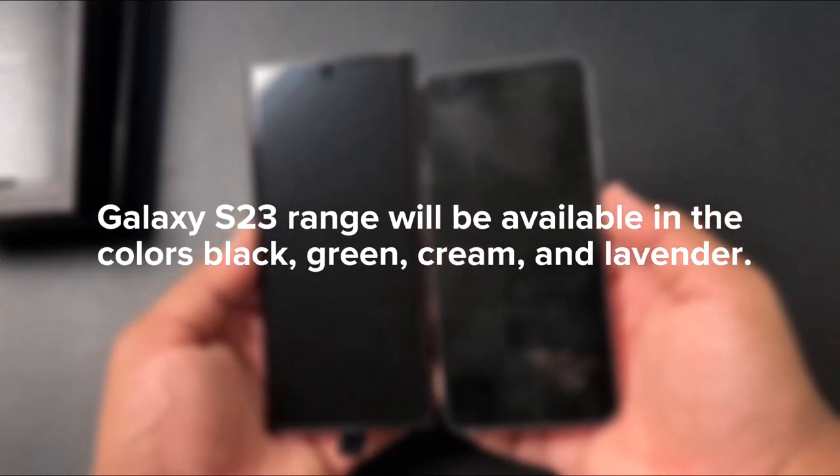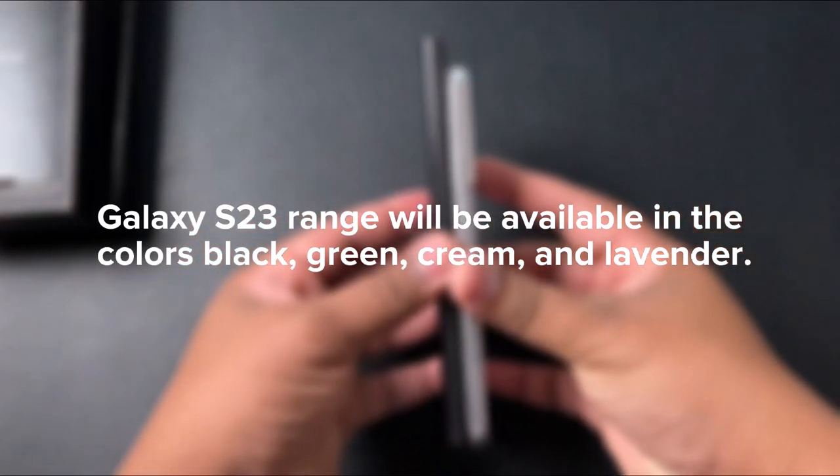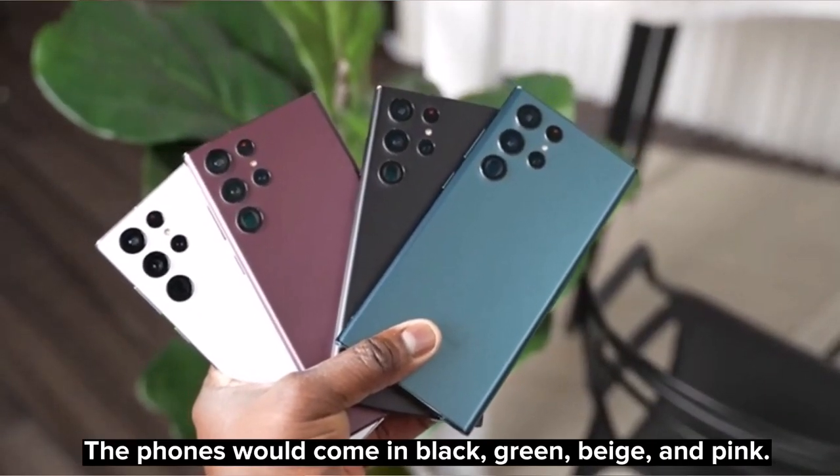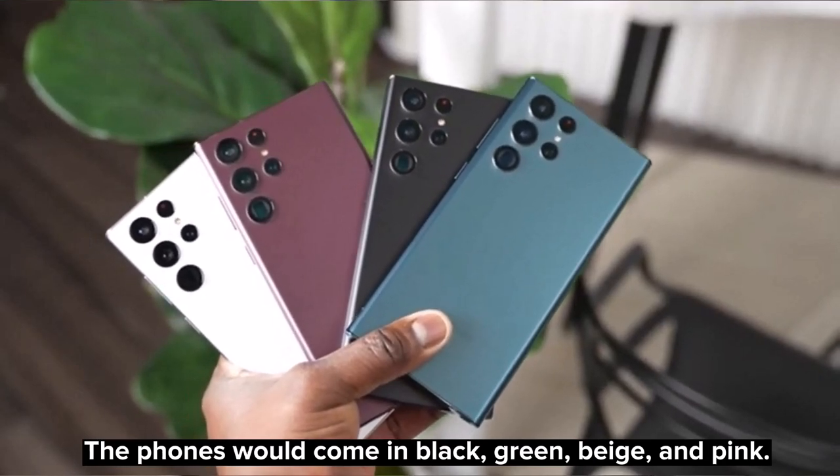He also says that the Galaxy S23 range will be available in the colors black, green, cream, and lavender. An earlier rumor had said that the phones would come in black, green, beige, and pink.